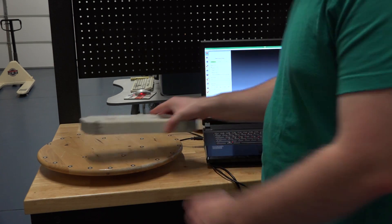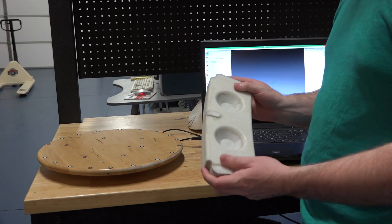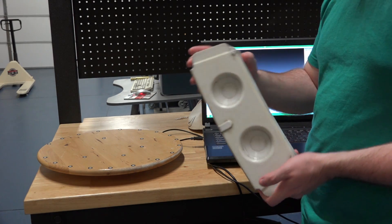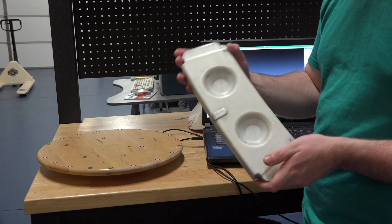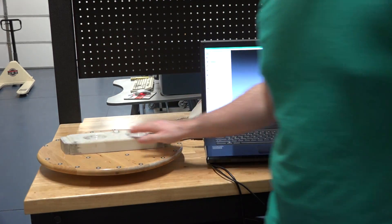Today I'm going to be going over the Artec EVA handheld scanner for reverse engineering complex parts. This is a piece of positive tooling for hydroforming aluminum. It would normally be kind of hard to inspect — you'd have to generate lots of different points on it.